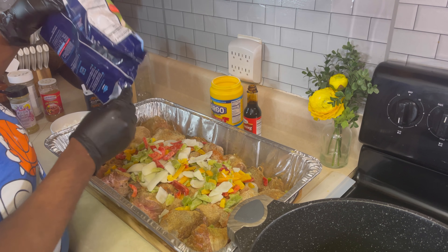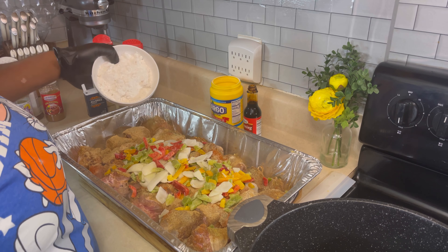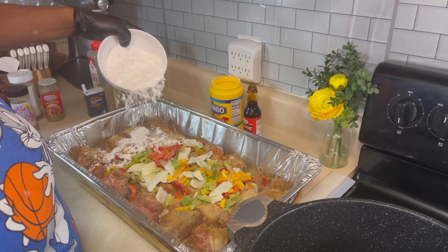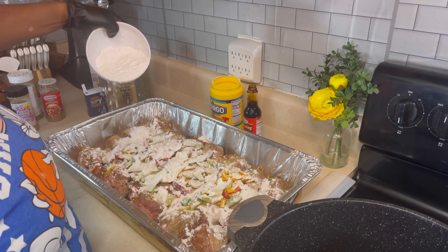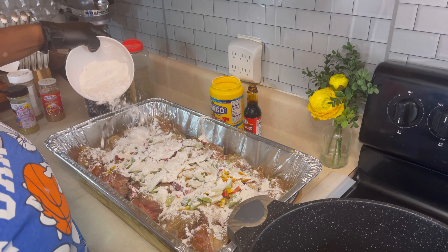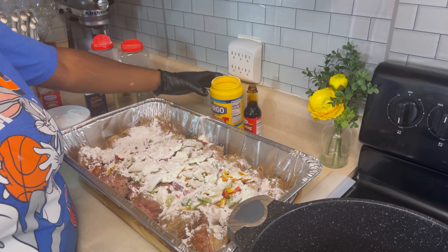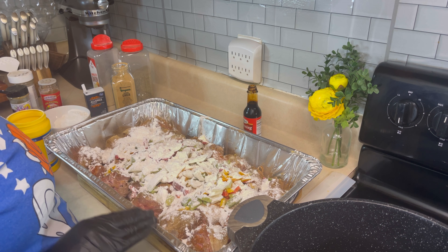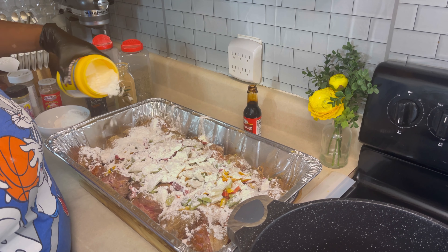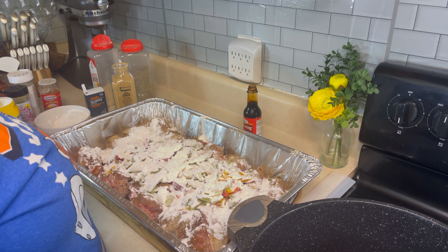Going in there just like so with that entire bag. Next up we are going to go in with some flour — now we're about to be cooking for real! After the flour, we're going to add some cornstarch. That will make the gravy thicken in the bottom of the pan. That's all the cornstarch I'll use.